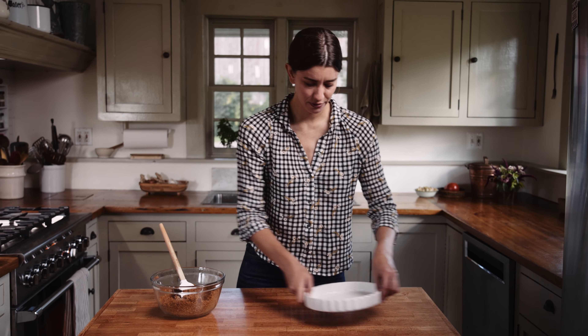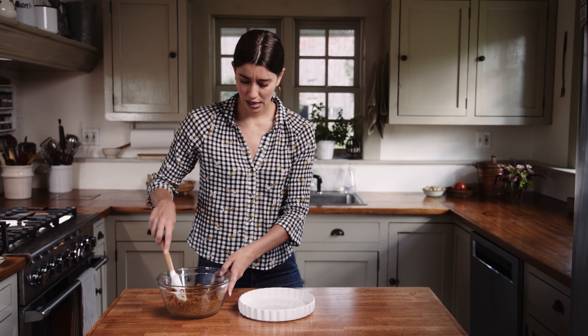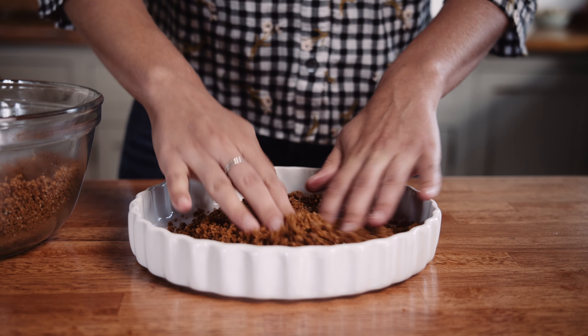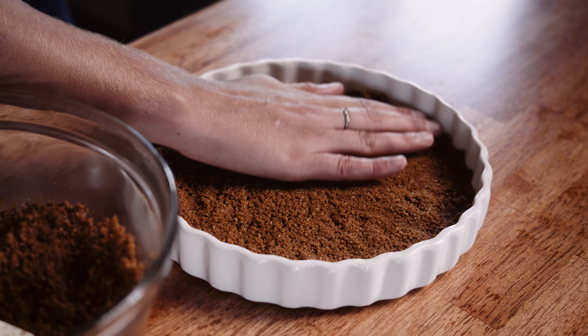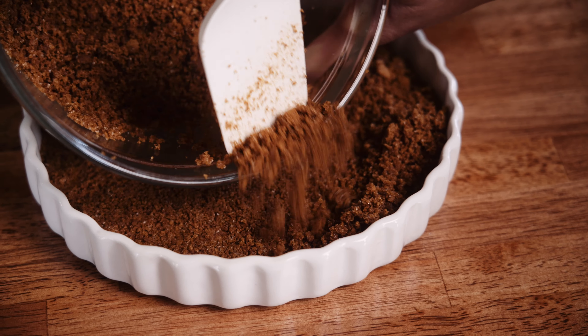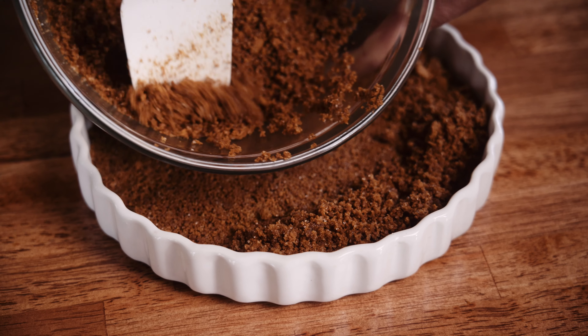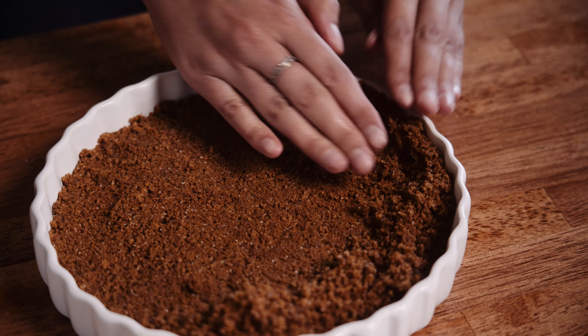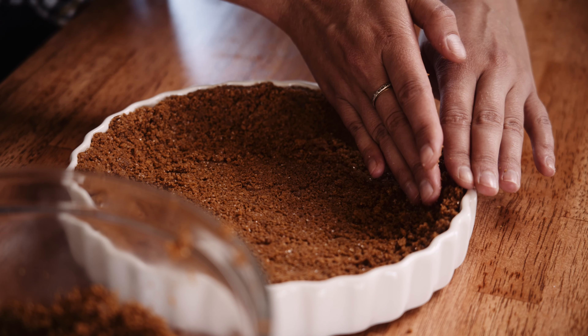Once you've got the texture right, get a pie plate, pie tin, or tart pan — whatever you have. Start putting the crust in, maybe a third of the mixture at a time, aiming for about a quarter-inch crust on the bottom. You don't have to be too precious about it. Once the bottom is done, press the sides too. If you don't have Biscoff cookies, you can use graham crackers, shortbread, ginger snaps, or nilla wafers.